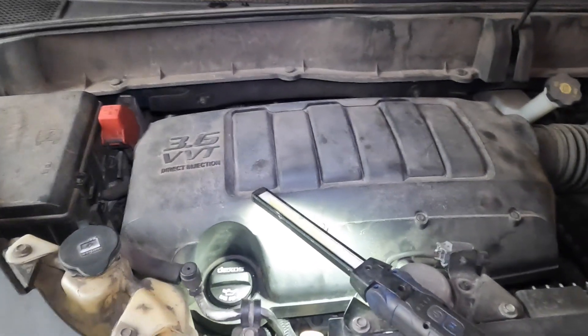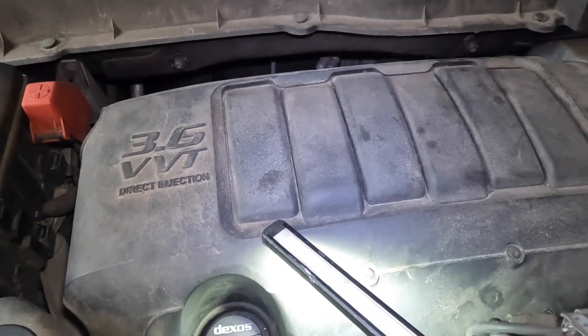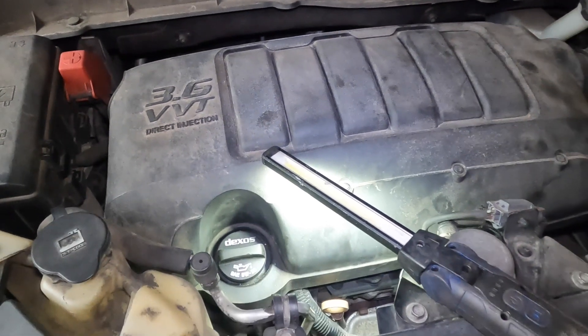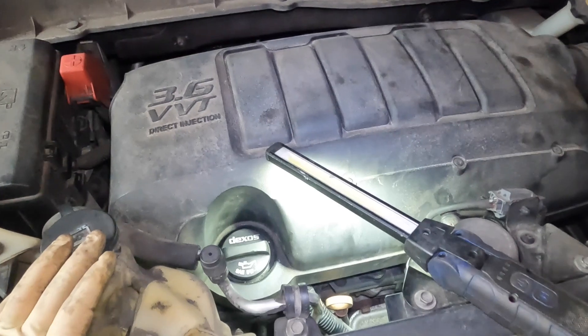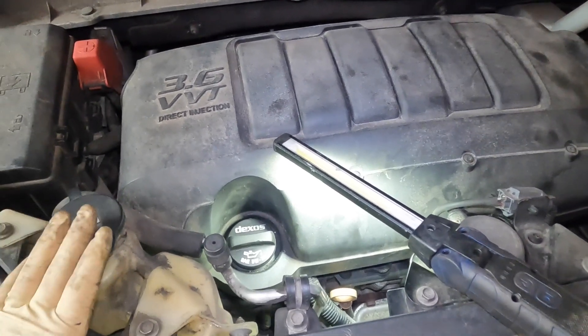Hey guys, quick tip video here. So if you're ever working on a Chevy 3.6 liter, this engine's in a lot of things — Chevys, GMCs, I mean anything GM basically. If it's a 3.6 liter, you have this engine.